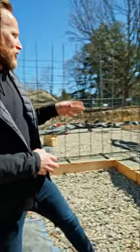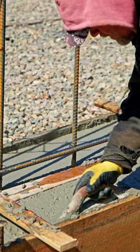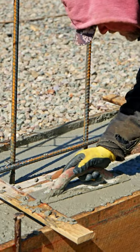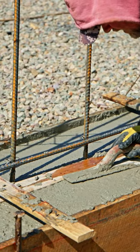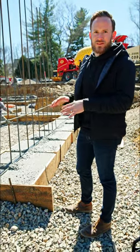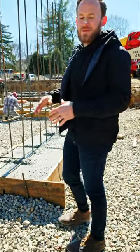And then behind that, we have the guys troweling the top of it, making sure not only is the concrete flat, but it's also nice and level. Before they placed these forms, they actually went around and surveyed every single corner to make sure the elevation was dead on, because if you set your elevation at this stage, keeping your elevation as you go up is much easier.